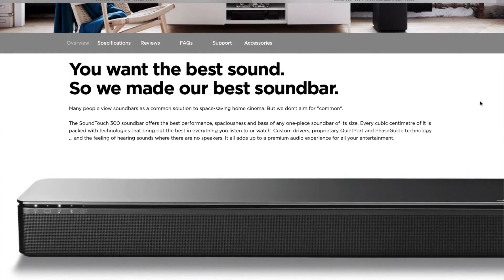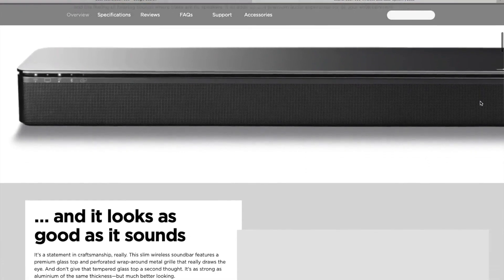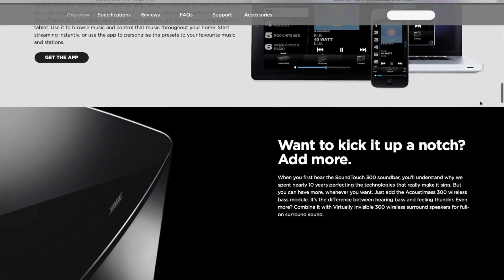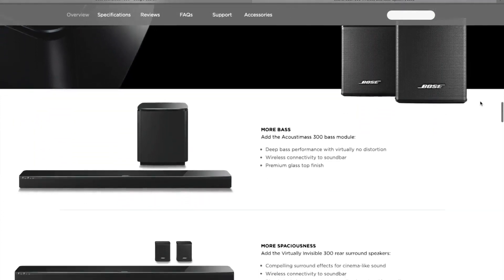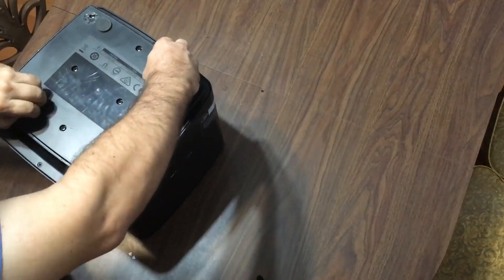Last episode we were inside a $700 soundbar. Now we are going to be inside the $700 subwoofer. This is the Acoustimax subwoofer 300 — I don't know, that came with the soundbar. It is optional, but it is cheaper if you buy both of them at the same time.